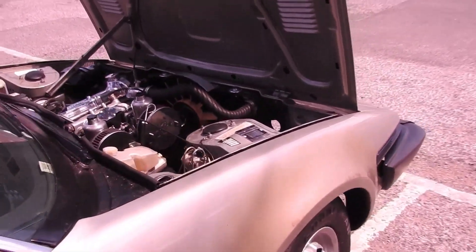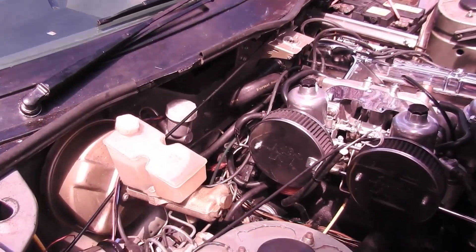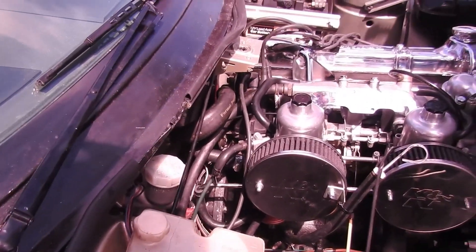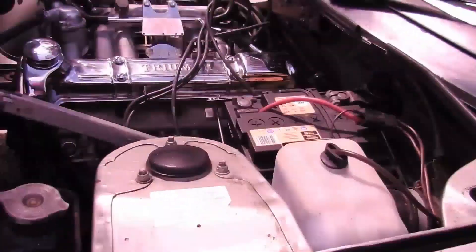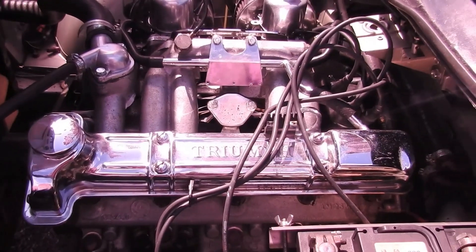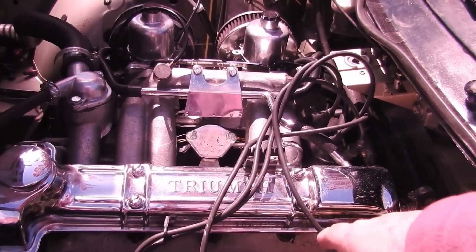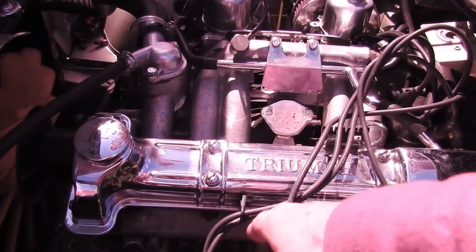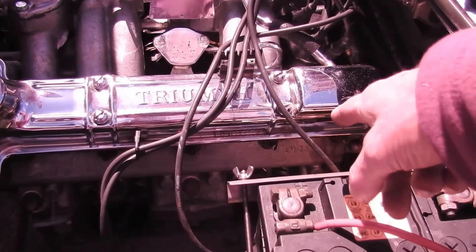That's one to look at. Apart from everything else, all the plugs are good — I checked all the plugs. I did a compression test on the four cylinders and I had 100, 100, 105, and 30 on cylinder four.